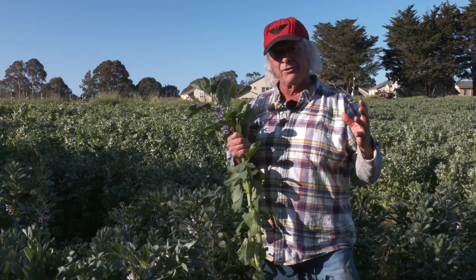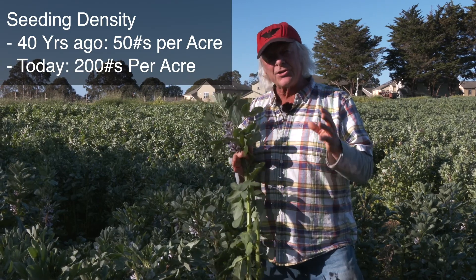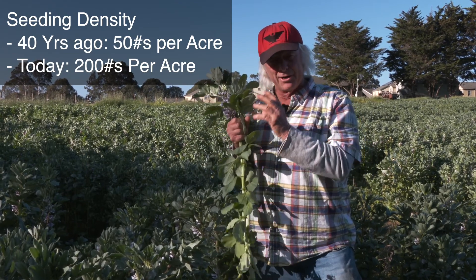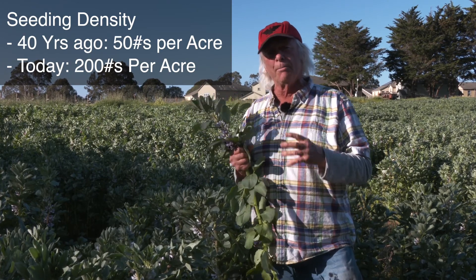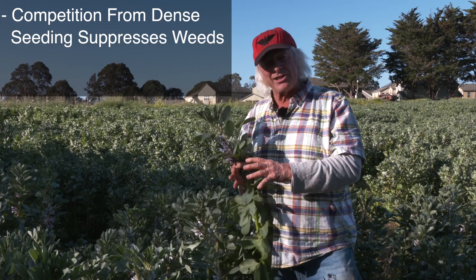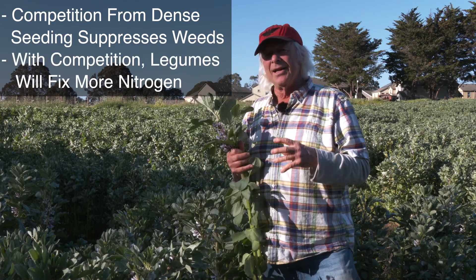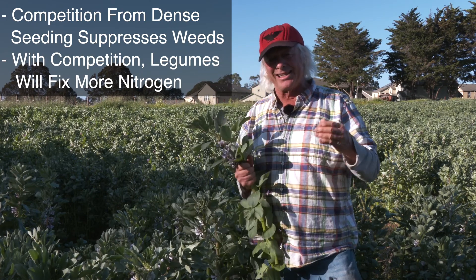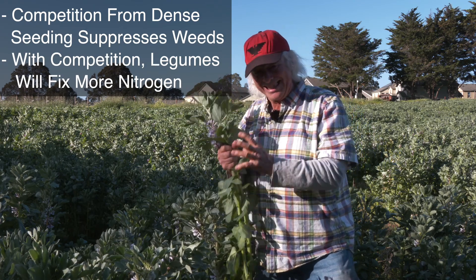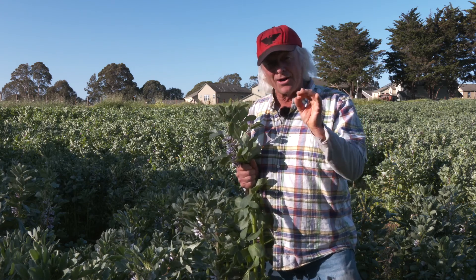Good soil practices cumulatively give you the ability to fix more nitrogen with your cover crops. Another thing to note is seeding density. When I first started 40-something years ago, the recommendation was 50 pounds of bell beans per acre. These days it's 200 pounds or more per acre — if you can afford it. The dense seeding suppresses weeds, and also if you have competition, the legume will fix more nitrogen. There's a saying that legumes are lazy: if the soil is halfway good and they don't need to expend the energy, they won't fix nitrogen. By creating competition with seeding density, you get them to work a little harder — harnessing biology, working smart.